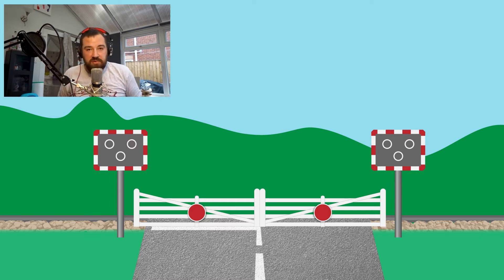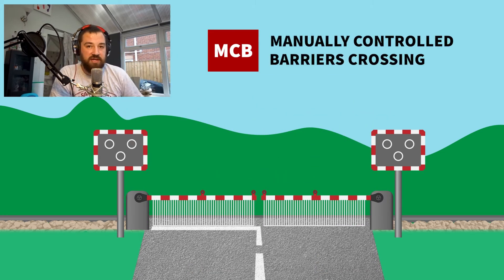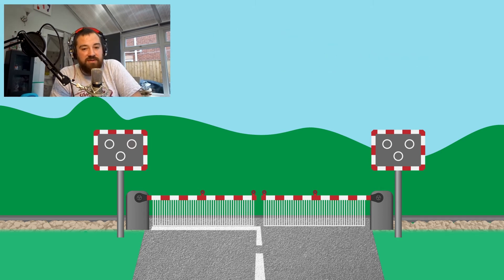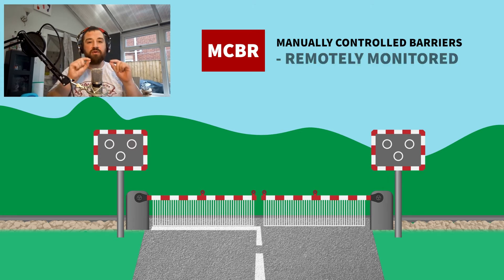We've got our lights in place and we've got our gates, but these gates are looking a little bit dated now, so let's look at what the more modern options are: the MCB crossing — manually controlled barriers. These exist where there's a signal box directly adjacent to the barriers and the signalman can check that they're actually clear before closing them. Sometimes the box isn't right next to it but it's within 400 metres and the crossing is clearly visible from the box, in which case that crossing can be opened and shut from there, but we call it an MCBR — manually controlled barriers, remotely monitored.